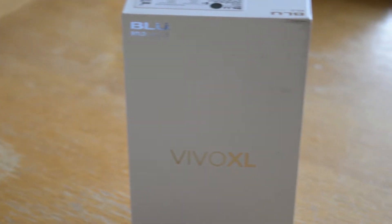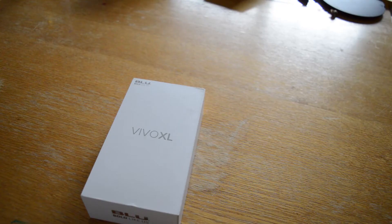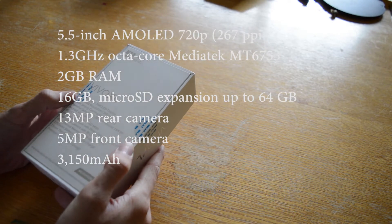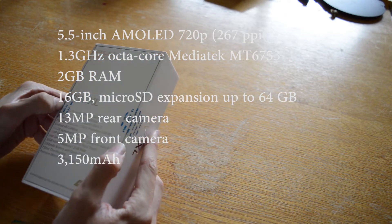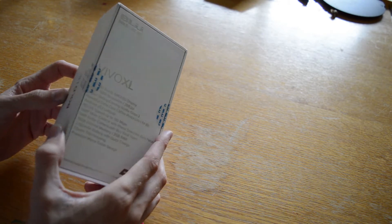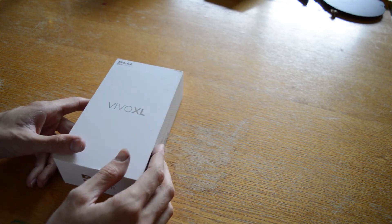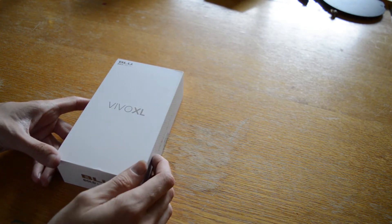What's up guys, Kyle here. Today we're gonna be unboxing the blue Vivo XL smartphone. This is Vivo's currently newest smartphone. They have the Vivo XL and Vivo 5, which are the newest phones. Couldn't get my hands on the Vivo 5 — it's been out of stock for a while — so we got ourselves the XL and let's go ahead and unbox it.